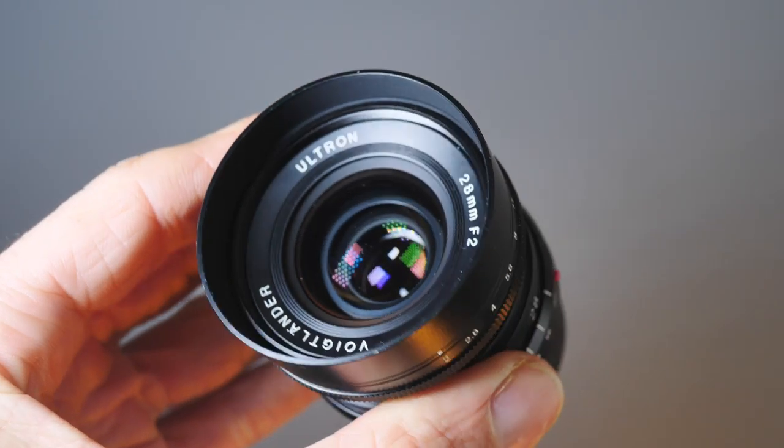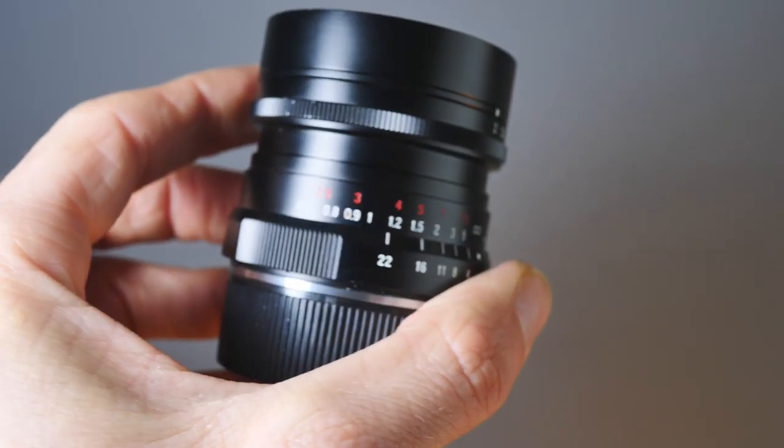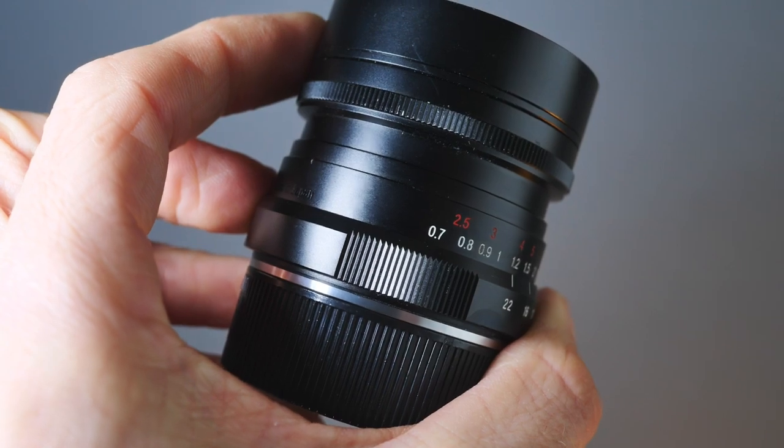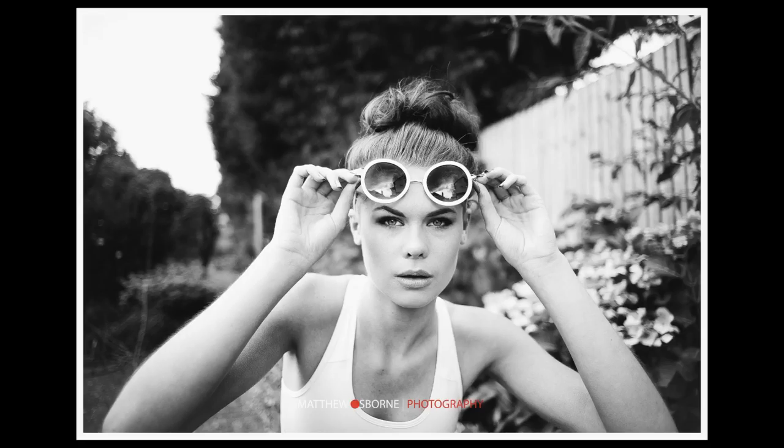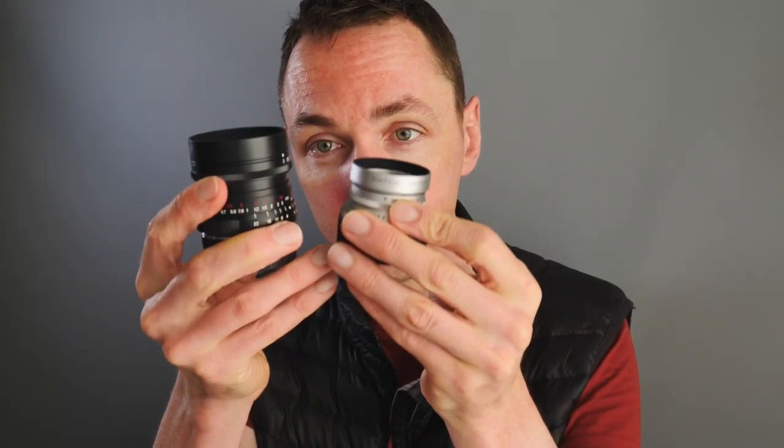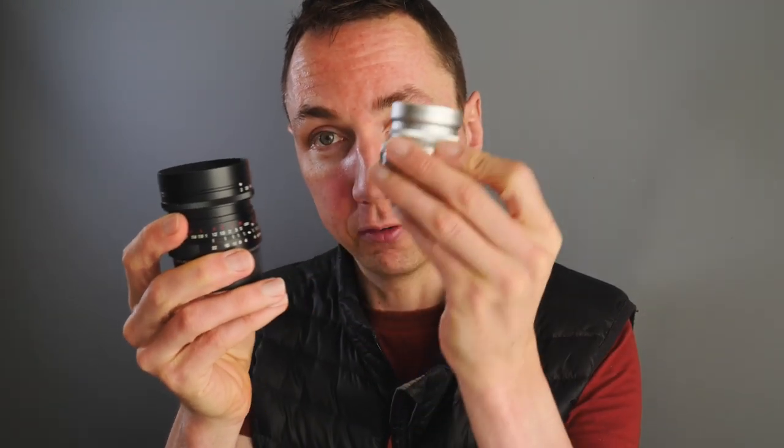Lens number four is the Voigtlander Ultron 28mm F2 lens — one I've had quite a long time. I bought it as a cheap alternative to the Leica 28mm lenses, but later bought the Leica equivalents anyway. The 28mm F2 is usable wide open — I used it on my Leica M9 for wedding photography and portraits. The 28mm F2 is a much bigger lens than the F4 Skopars. Voigtlander Ultron lenses are normally bigger and faster — Ultron normally means the quicker lenses, like F2, F1.7.